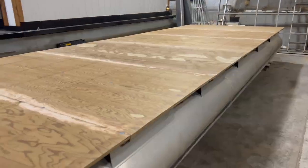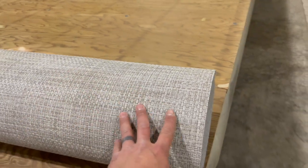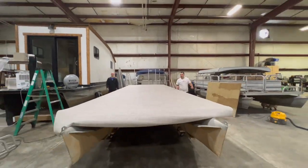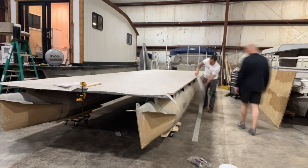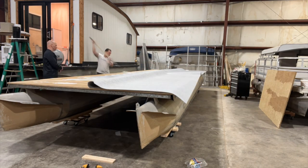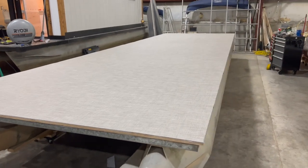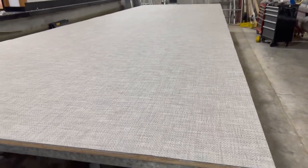We've got the deck boards all down. We're going to lay this giant roll of beautiful tan woven vinyl — this is going on. We've got 28 feet of beautiful tan woven vinyl flooring down. We'll let this cure up, about 24 to 48 hours, and then we start rebuilding.